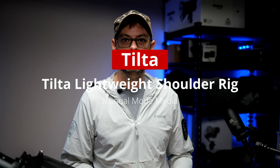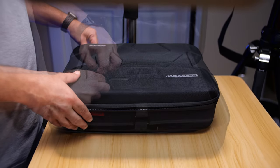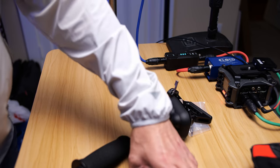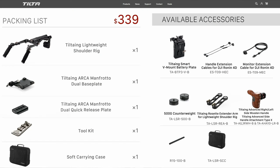Hey everyone, thanks for checking out the video. In this video, I'm just going to go over Tilta's lightweight shoulder rig. It's a recent product release from Tilta, and it's fairly simple and straightforward. It comes with a really nice case for the shoulder rig and the components that go along with that. You do get some screws and tools with it, and you get additional components such as this bracket for the shoulder pad, the shoulder pad, and this top bracket here. The rest of it is together in the case — those are the components that you put on the shoulder rig.